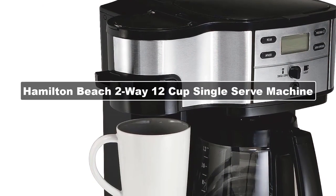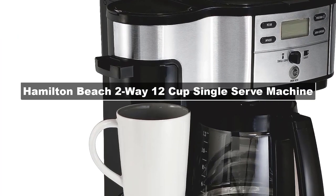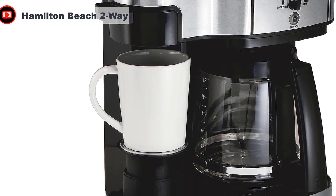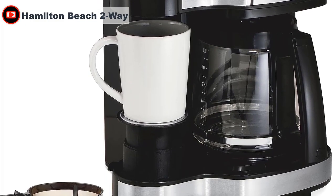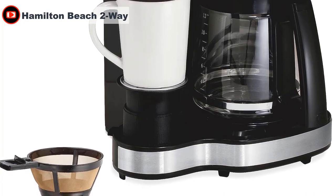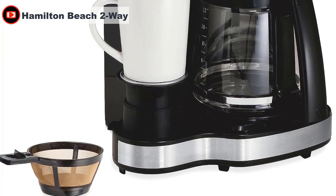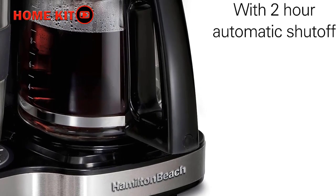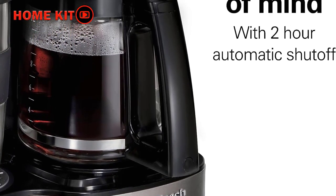Many coffee makers force you to choose between a full carafe or single cup, but this coffee and espresso machine gives you the best of both worlds. You can brew a single cup one day and a carafe the next, or brew a carafe and then make your own single cup all in the same morning. You can program the carafe to brew up to 24 hours in advance and it automatically shuts off after two hours of inactivity.